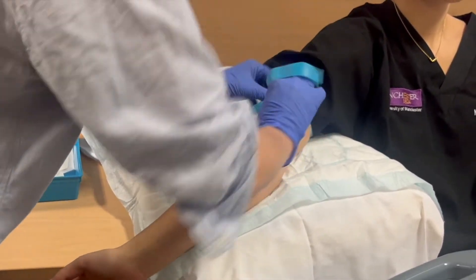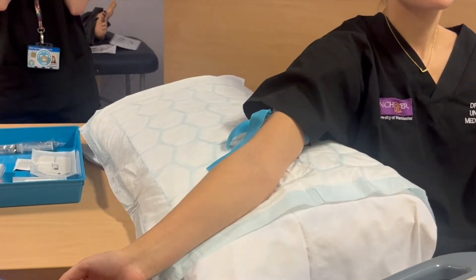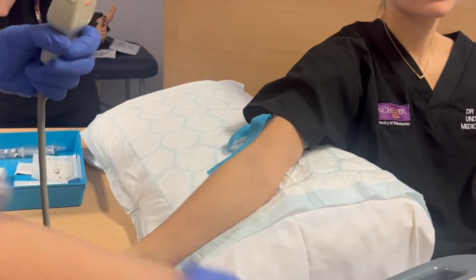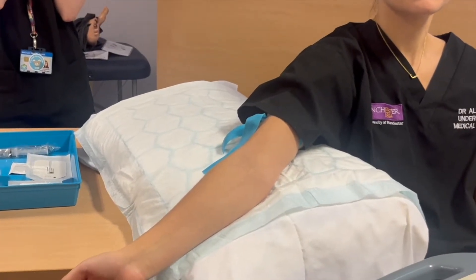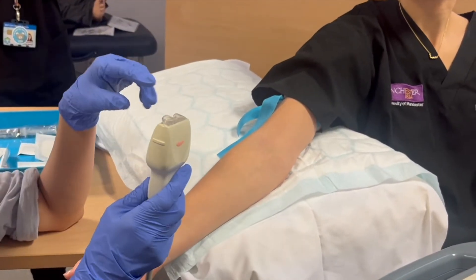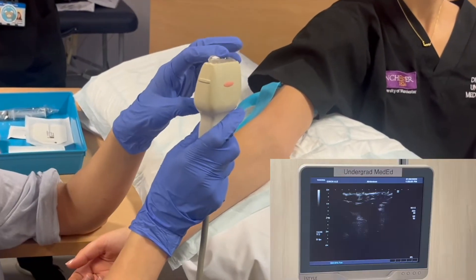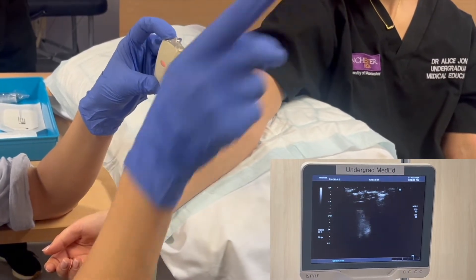Next we'll prepare our ultrasound scanner, selecting the right probe and ensuring that it's in an appropriate position. We can then apply some jelly to the probe and orientate ourselves so that we're holding the left side of the probe on the left, which is how it will also appear on the screen.